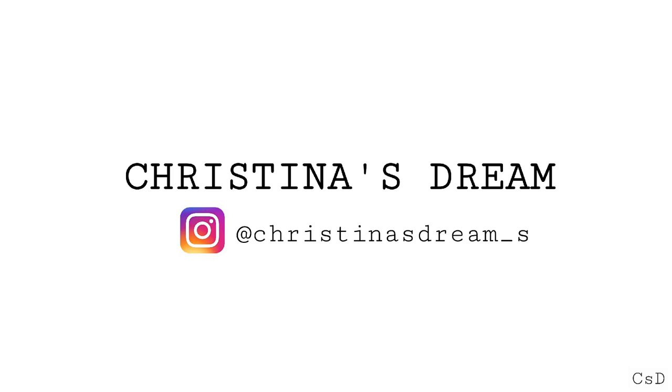Hi guys, welcome back to my channel. I'm Christelle, and this week's video is going to be so much different than anything I ever thought I would upload. As you can see from the title, I dislocated my knee while I was at a hip-hop dance class, and I'm going to explain exactly what happened — direct and to the point — and I'll put in a video to show the move, plus some pictures.